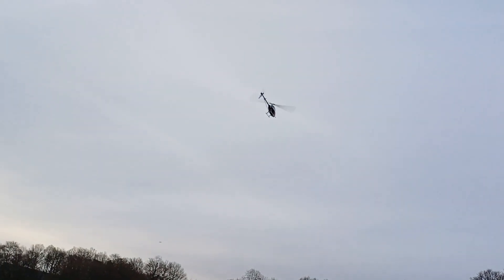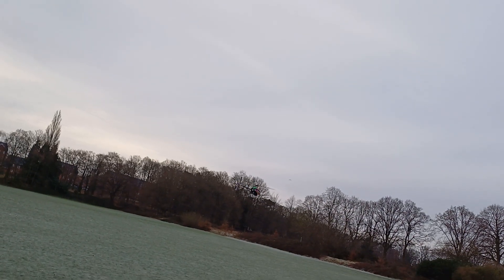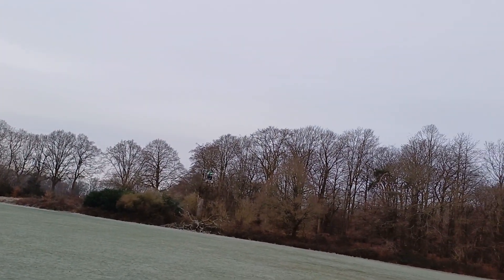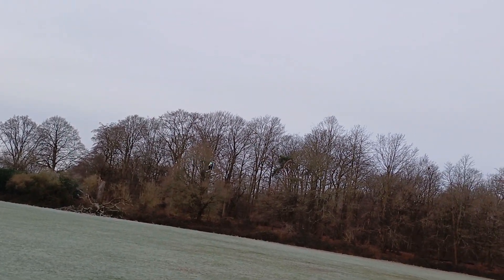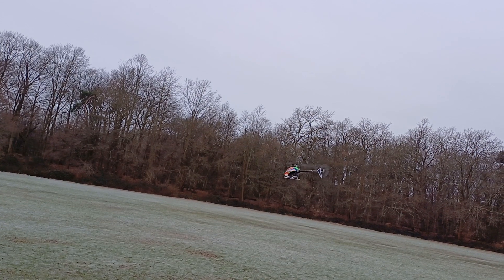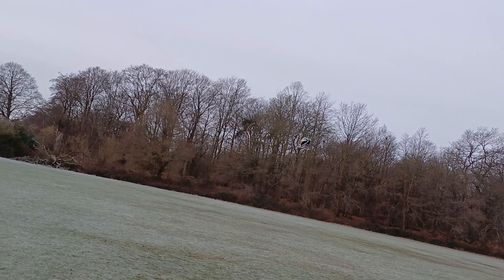It's getting a bit windy. The wind took it. That tail wag is where the wind's picking up a little bit and it's just catching it. Everything's true on it, there's no issues with anything — it doesn't drift or anything like that.